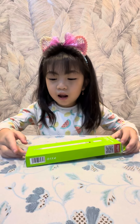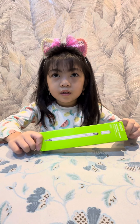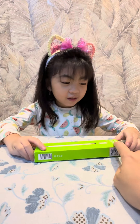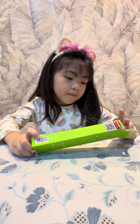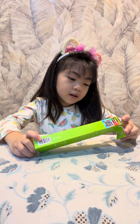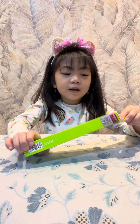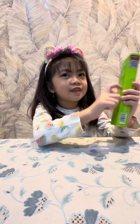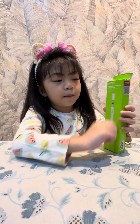Hi friends! I want to unboxing Universal Passive Stylus Pen. Let's open it. And the box is green, see? And this is the pictures.